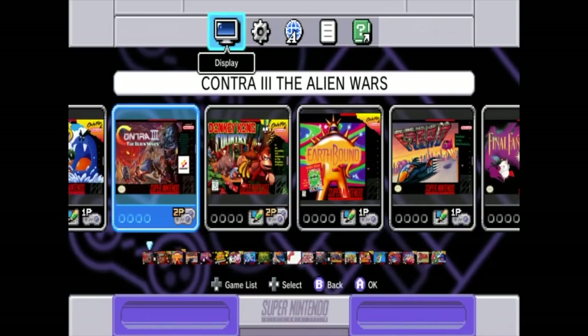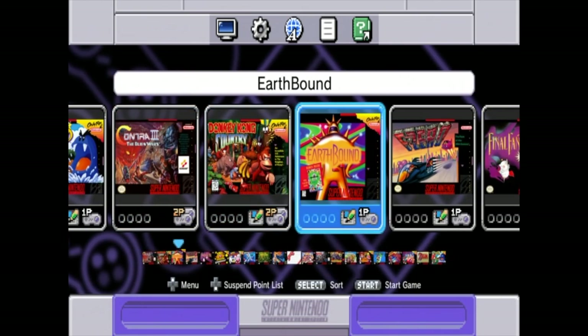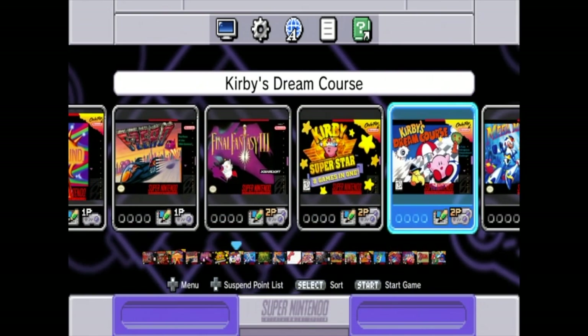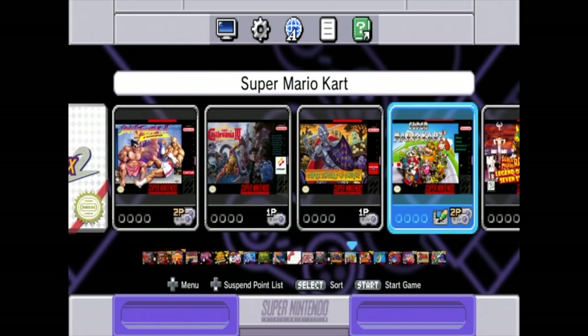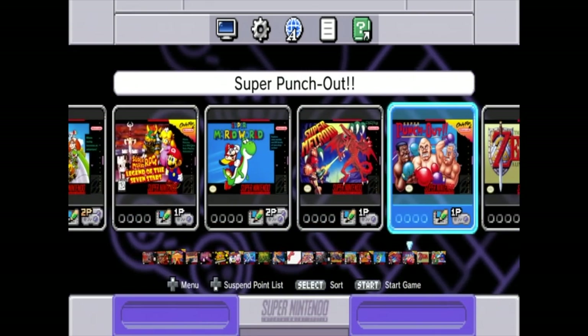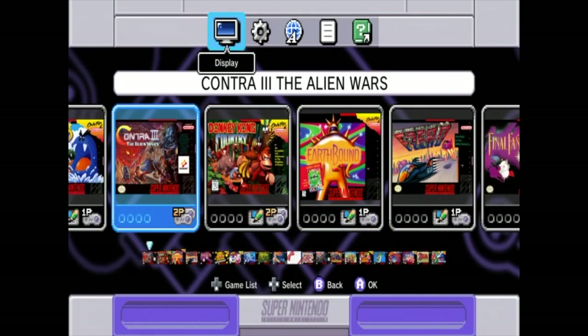Quite a few minutes later, I attempted pretty wholeheartedly to capture the screen of the Super Nintendo. I was able to see what it was showing, but it was coming through at 480p with no audio — so there's some sort of HDCP copy protection, as you'd probably expect. I'm not sure if I ever tried that with the NES Classic. I'm using the Elgato Game Capture HD, capable of 1080p 60, but it's just not working properly. The little bit I was able to capture does show the games pre-installed on it.